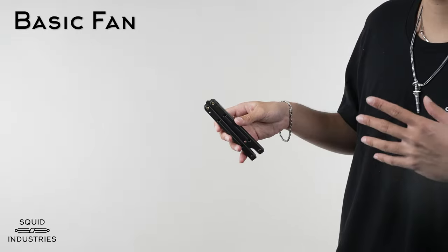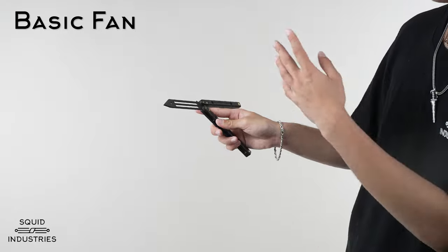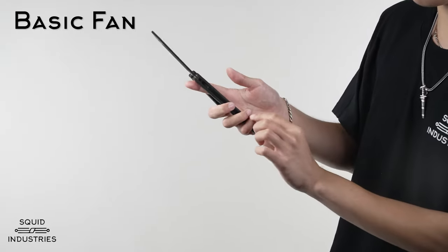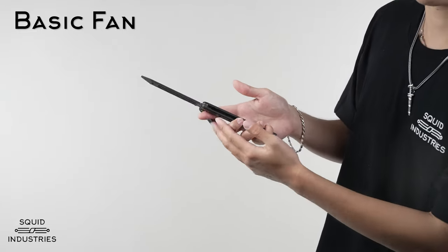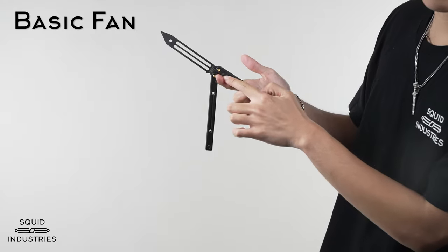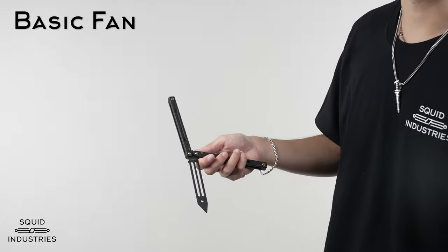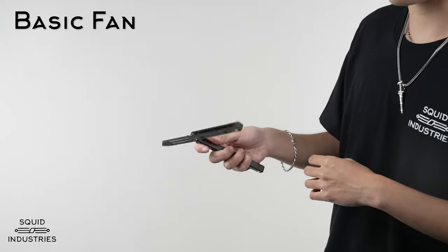To do the basic fan, you want to start by holding the safe handle and flicking the bite handle out. Your grip on the safe handle should look like this with your pinky and your ring curled in towards the bottom, your middle finger curled but supporting the middle, and your index finger up here near the top.